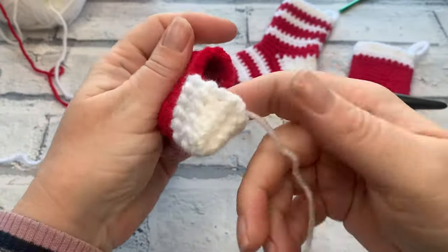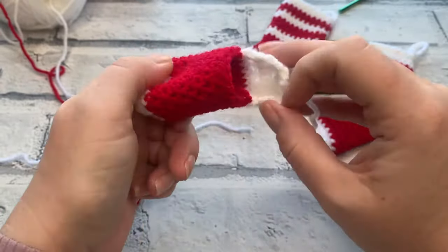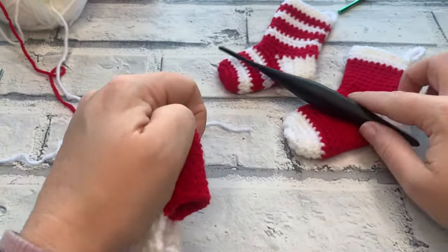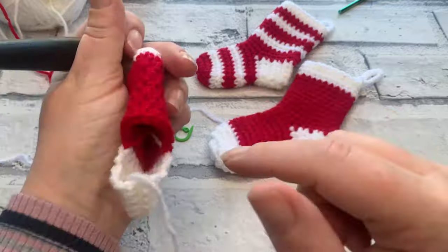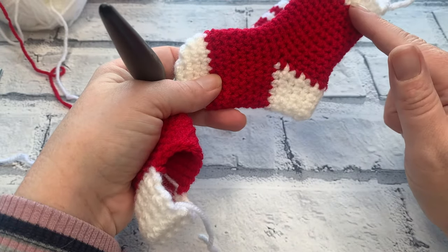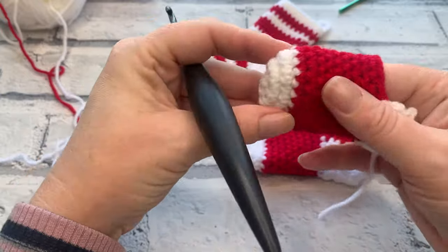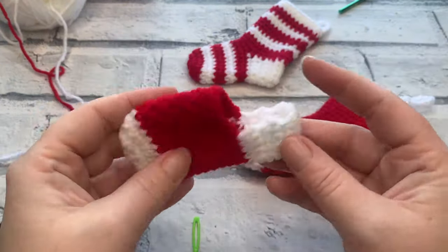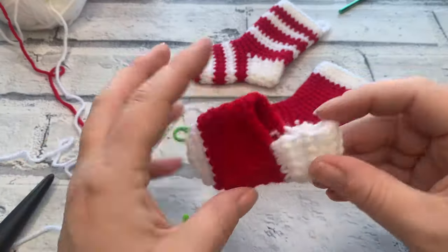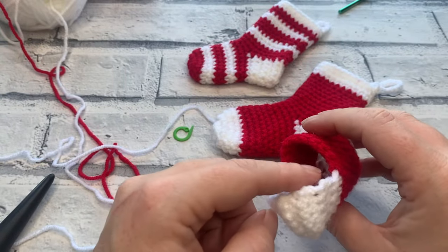Once you've completed the slip stitching, push it through and it becomes a sealed stocking. This is a great time to weave in all your ends so you have none hanging around. We're then going to start on the leg section, which is worked all the way around the opening to create that sock look. Get all those ends woven in — you should now have pretty much half a stocking.